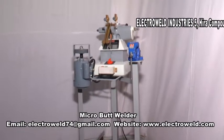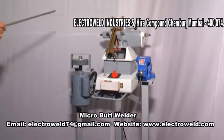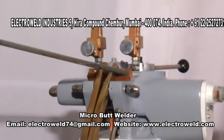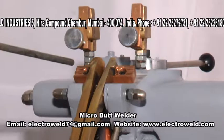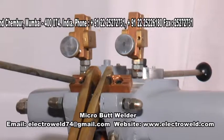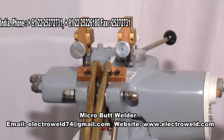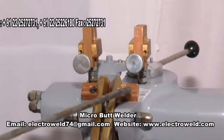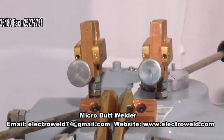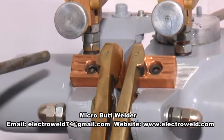Now we will show you the parts of this micro butt welder. These two here are the welding jaws. They have got three different grooves for welding thinner wires on the first, and medium wires on the next. These are two chromium zirconium copper welding jaws which have got three grooves for different diameters of wires.